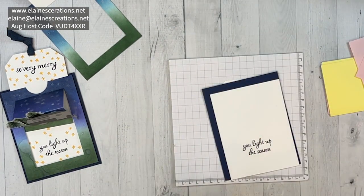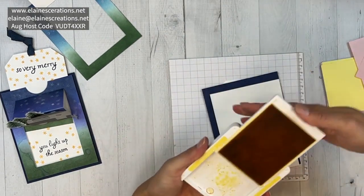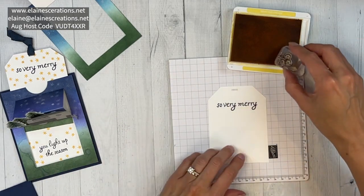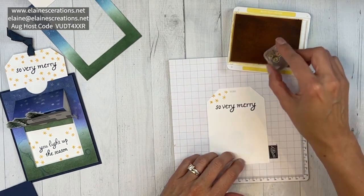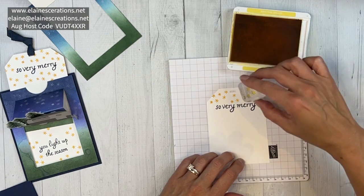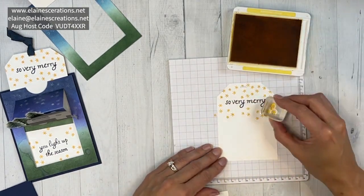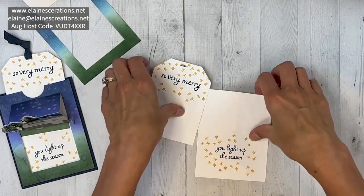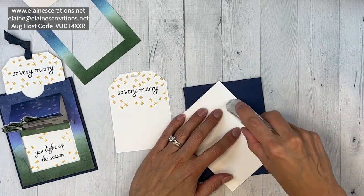Now I'm going to add some fun little stars in Daffodil Delight. I'll start with this piece and just add a whole bunch of fun stars all around, rotating them for variety. Now I'm going to adhere this piece down to the card base.